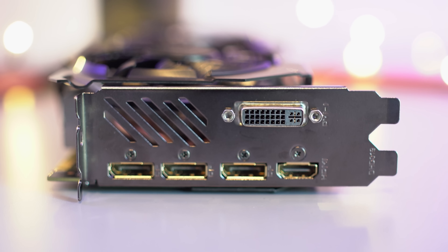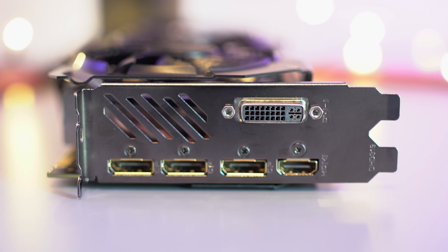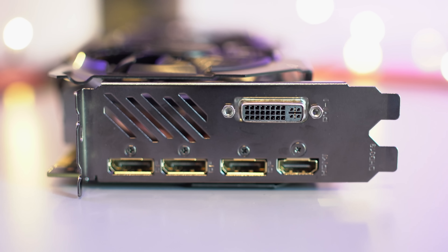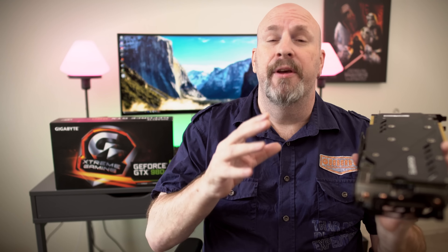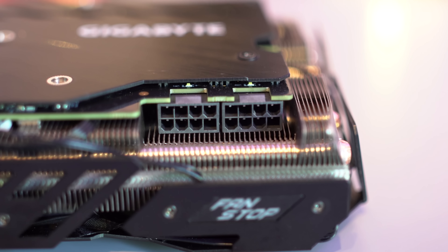As we look at the bottom of the card, you can see more of the cooling solution — those aluminum heat fins and copper heat pipes. One of my personal favorite features on any video card is a killer backplate, just like this one. Totally solid, it protects your hand and protects your card.